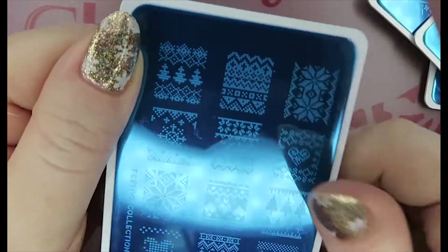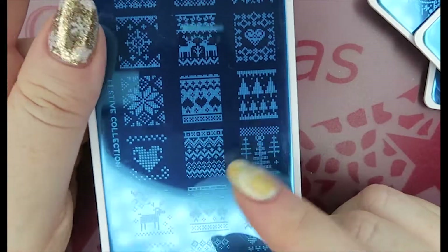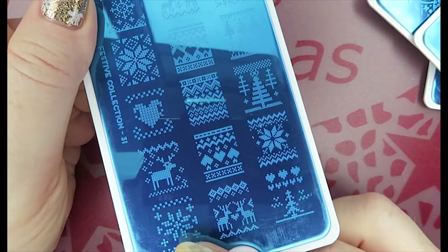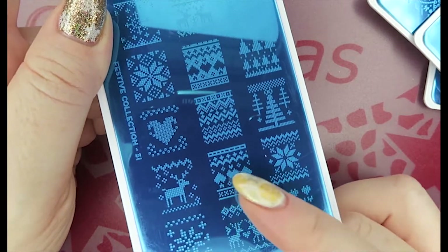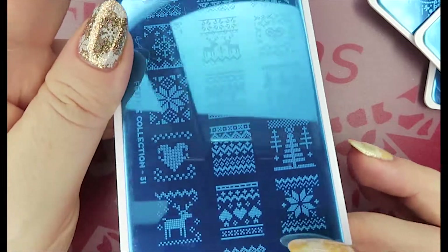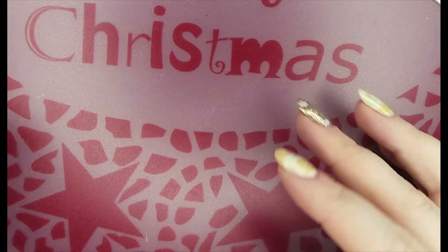Another cross stitch one — I'm a sucker for them, I really really love this kind of design. I'm hoping to get lots of use out of these this year. I have another one from Born Pretty too, but I love that knitted cross stitch effect in the patterns. Really really pretty. That is number 31.